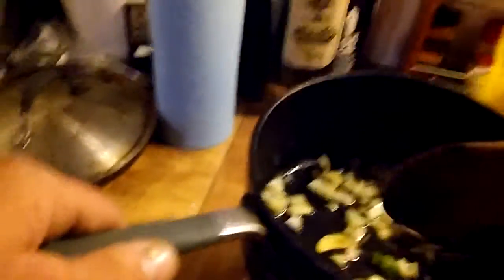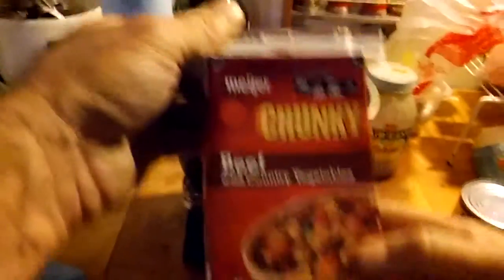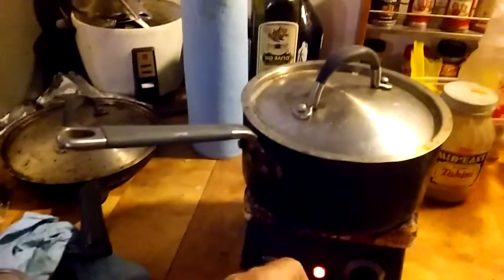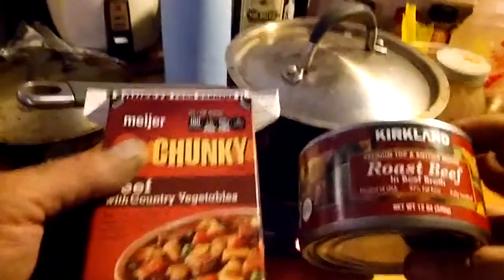We're not gonna go too crazy — we might do some diced tomatoes later on. Let that simmer up. Our main ingredient here is Meijer Chunky Beef with Country Vegetables — on its own it's actually really good. We're gonna mix it with some Kirkland roast beef in broth. While I was waiting for the sauté to get hot I also grabbed some diced tomatoes and cut green beans — we're gonna make a chili here.